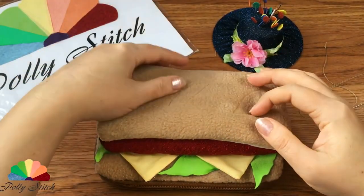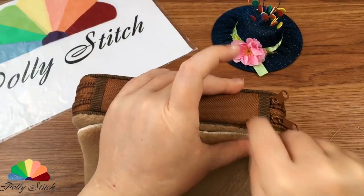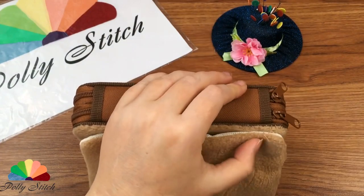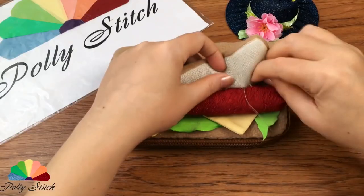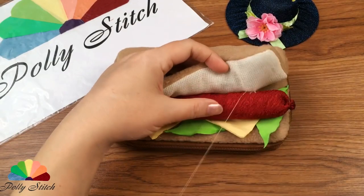Now let's close our sandwich with a second slice of bread. First, we sew it on the far side with an inconspicuous seam. And then we sew the roll to the sausage with a few stitches.